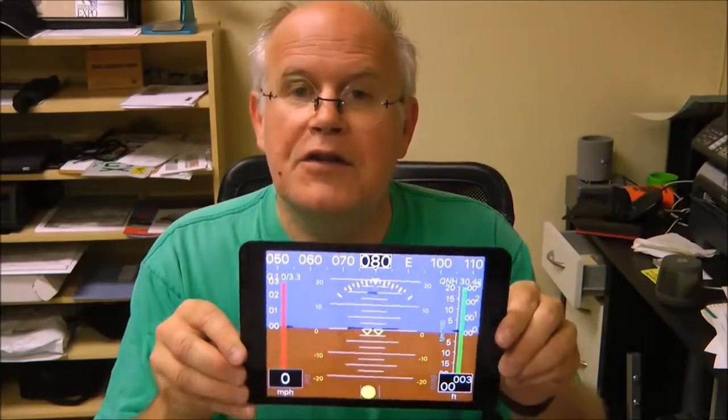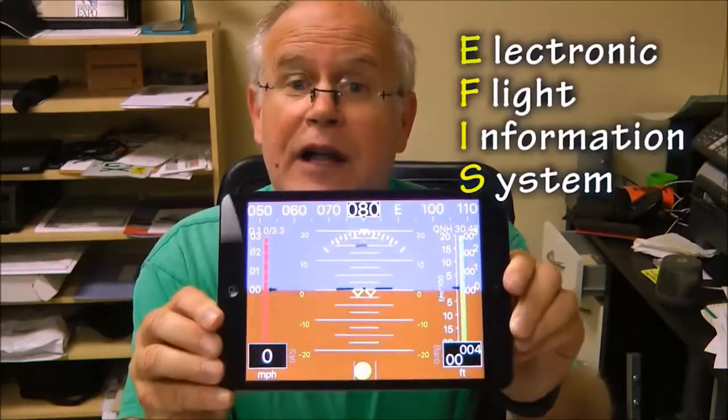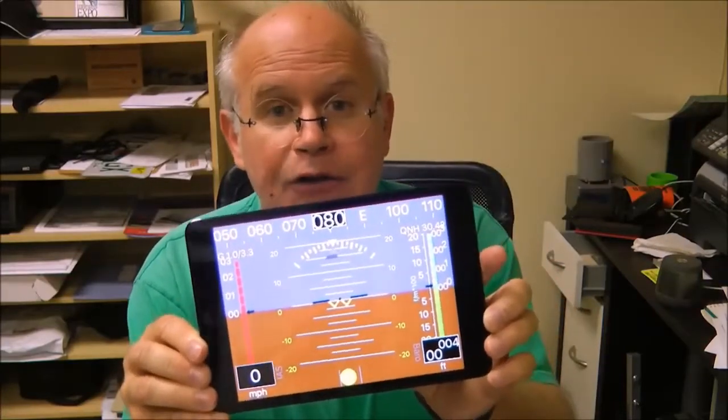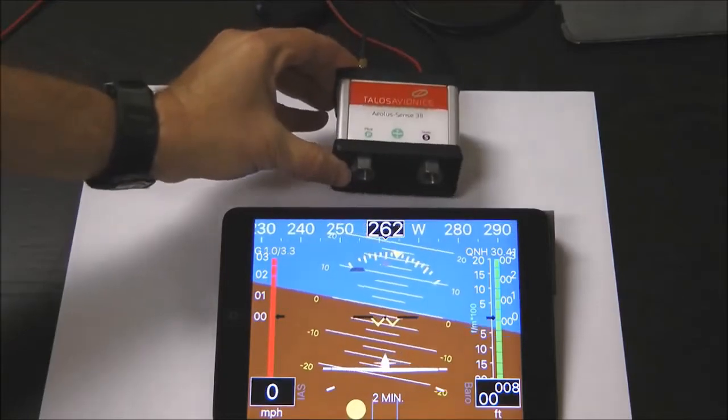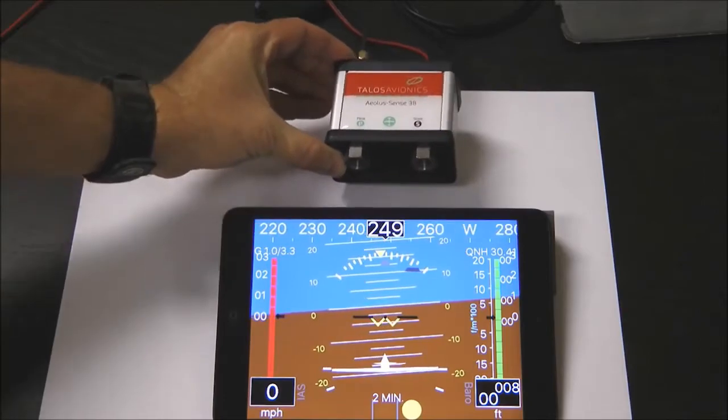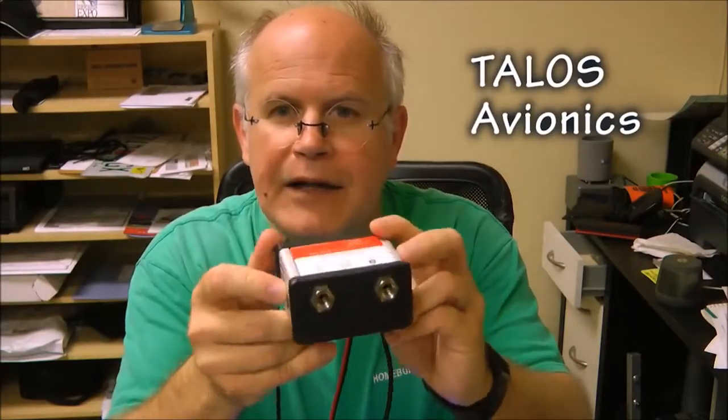I ran across a product which I'd like to share with you that I thought was a pretty good deal. This is an EFIS system — Electronic Flight Information System — running on either an Apple or Android smartphone. What's nice about it is the electronic side of what you see on the tablet is from Talos Avionics. It's this small box here, and this provides all of the input information necessary for making that display very accurate.